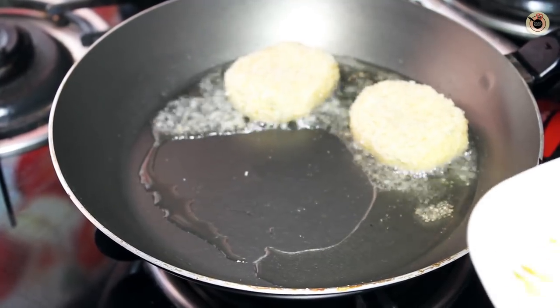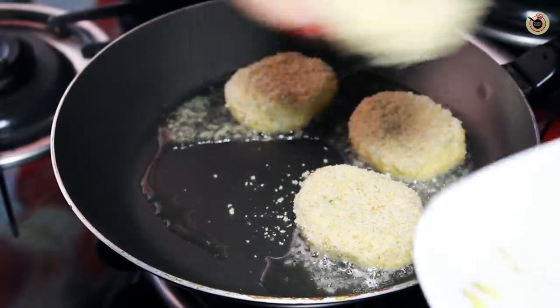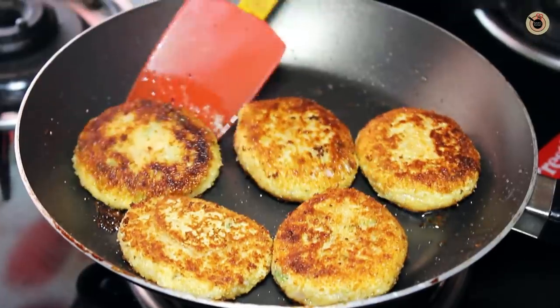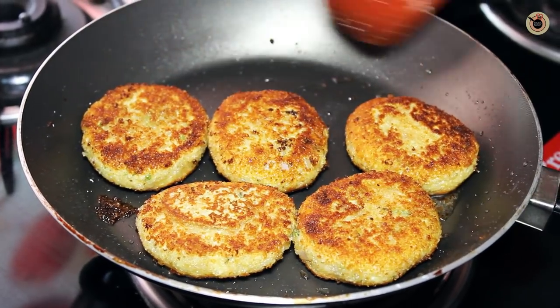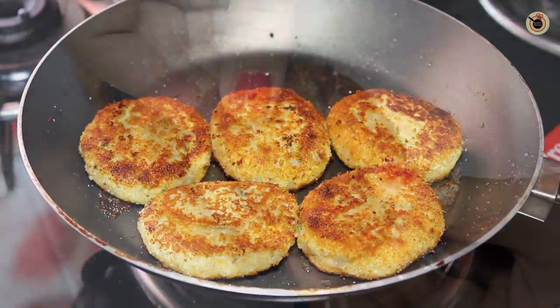Let them cook for around 2-3 minutes on one side. When they get a good golden brown colour, flip to the other side and cook for another 1-2 minutes. Once they are cooked through and golden brown on both sides, remove them onto a kitchen towel.